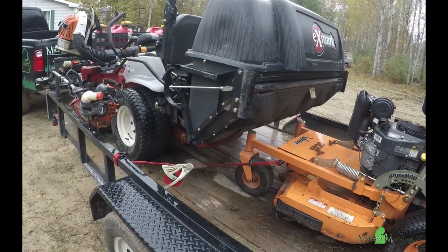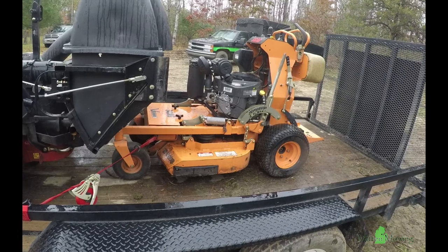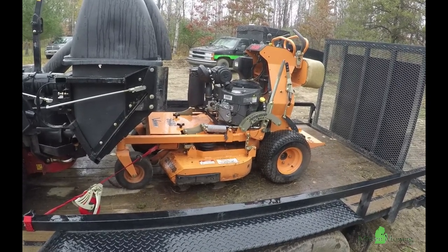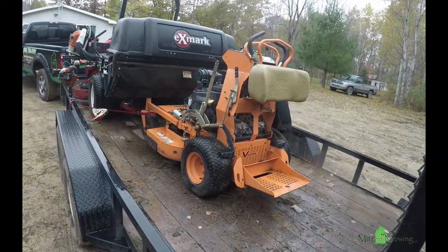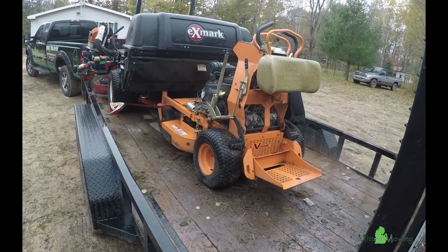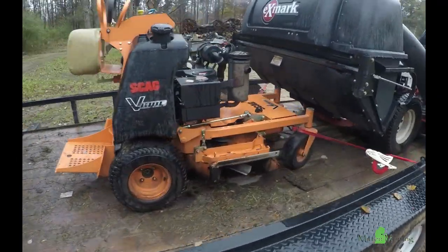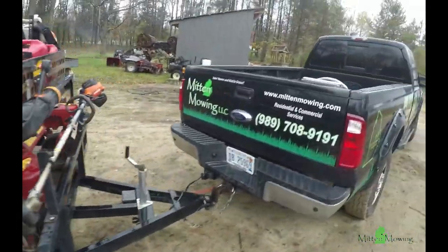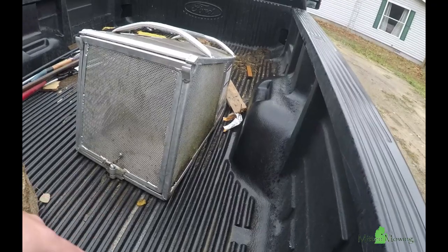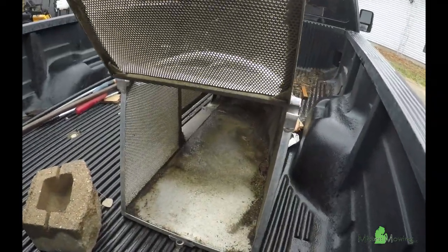The other machine that we take with us is a Scag V-Ride 36. We got this one last year at the end of the season so we didn't really use it much, but we use it to collect leaves as well. It's also used during our normal mowing season — if somebody wants their property bagged, we use this because during the year we don't keep the UltraVac system on the Exmark. All it is is an accelerator bagger that goes on the side. It doesn't hold very much. It's completely aluminum, nice and lightweight, makes it easy to just open the hatch and we can take it off when we go to dump as well.